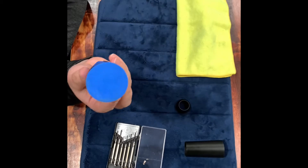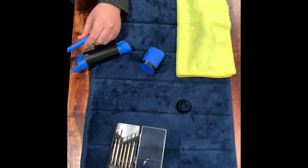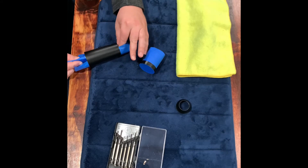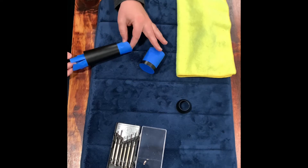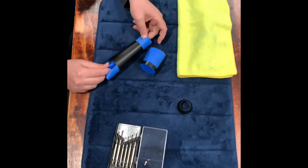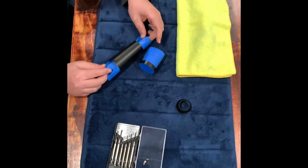Now this part is crucial. We need to make sure that we don't get any paint on the threads or any of the mounting points of the body. If you do, it's going to cause the chassis to not ground correctly and you're going to get noise in your signal path. This is the main housing cover for the electronics, also known as the guts. We're going to pay close attention here and make sure no paint gets on the inside. If you do, it's going to be noise city.